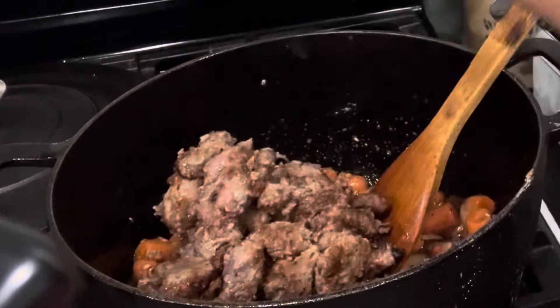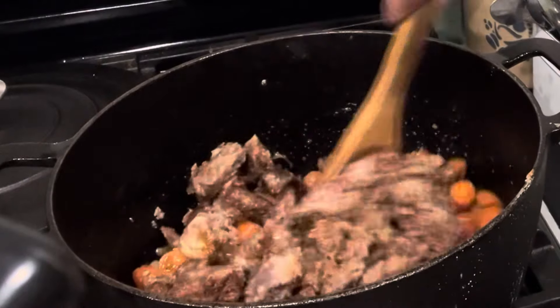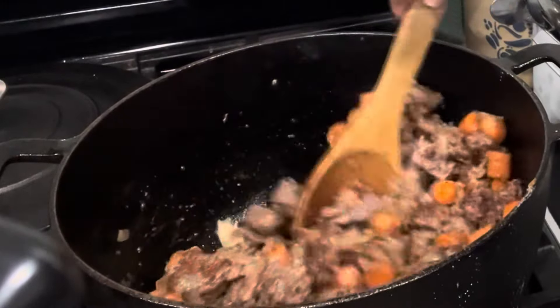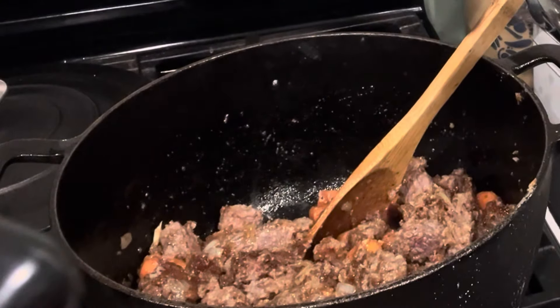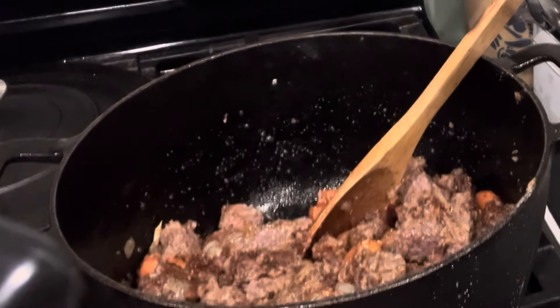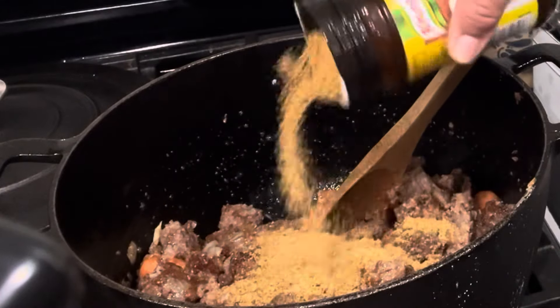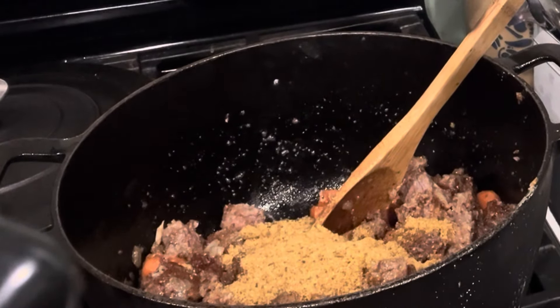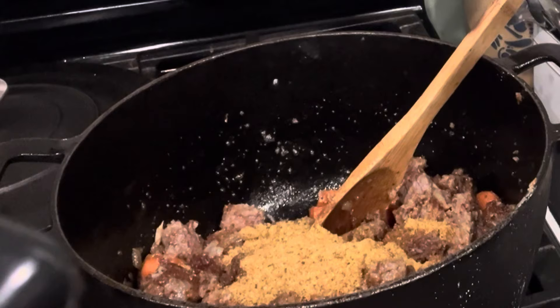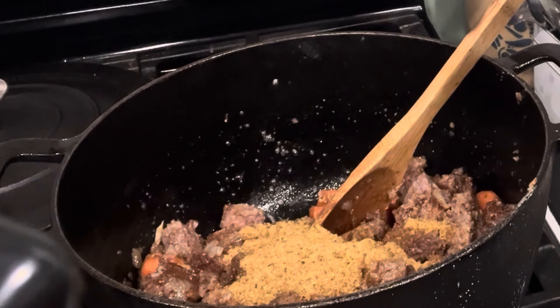I let it cook for about another minute and a half, then went ahead and added my meat back into the mixture. The meat has a good crust on it and it's still individual — not a big mush. Now I'm going to add some beef bouillon. I don't have beef broth; I don't keep a lot of broth other than what I make myself, so I'm going to make my own with bouillon. I added the beef bouillon and now I'm going to add about eight cups of water.